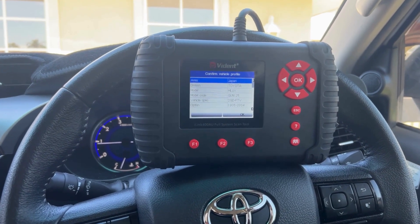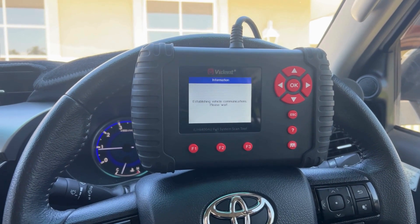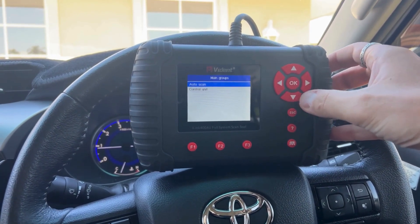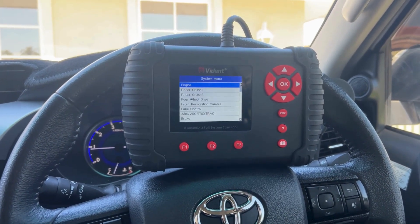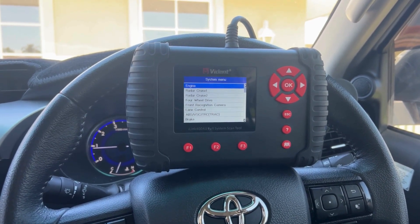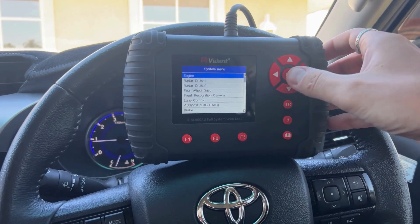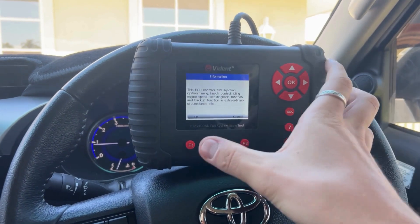The next screen should take you into the different modules that you can access. So if you go to Diagnosis, then come into the control units — this basically lets you go in and enter each module of the vehicle. You've got the likes of the engine, the brakes, the ABS. As an example, we'll go Engine and just hit OK.